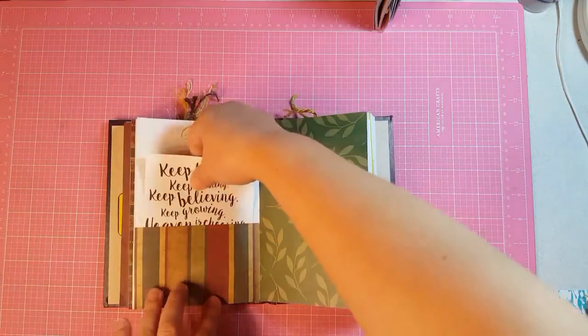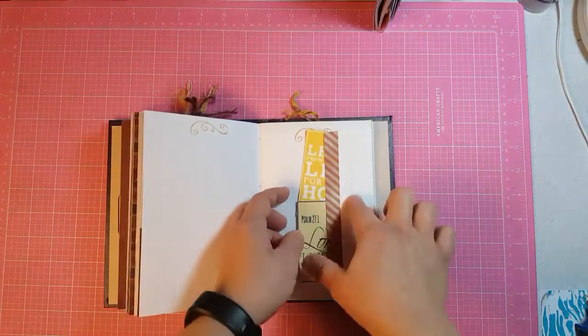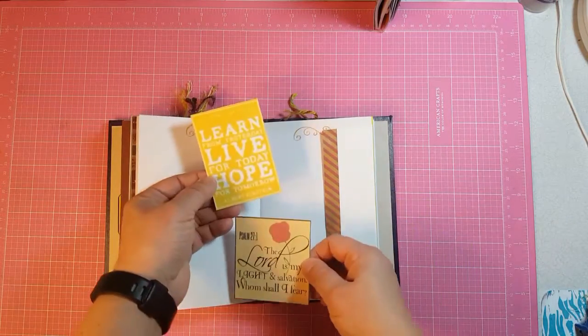This is a bottom pocket with a journaling card. This is another little envelope with washi on each side with two journaling cards.